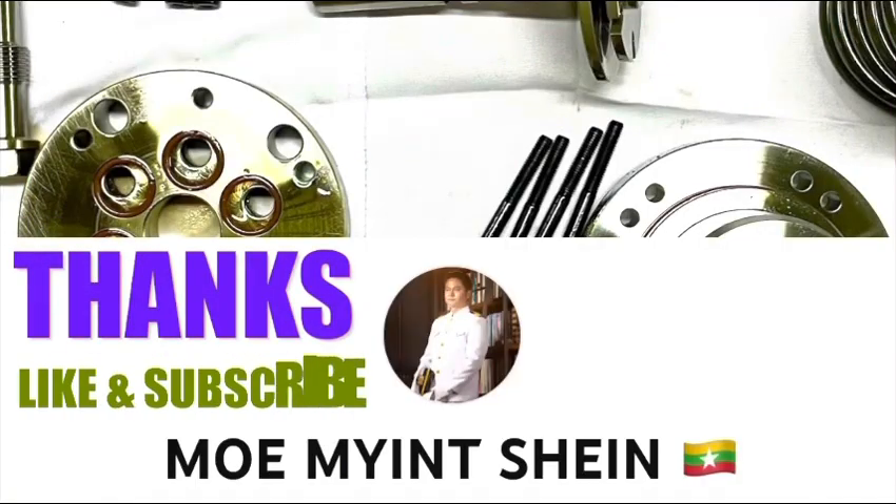Okay guys, thanks for watching. Please don't forget to like and subscribe to my channel. See you in the next video.